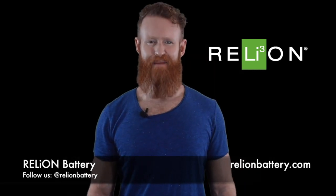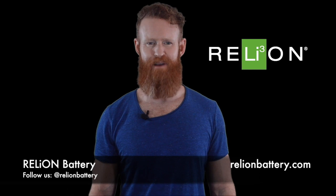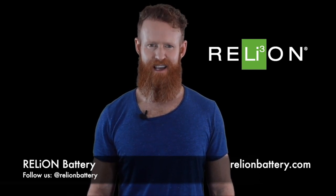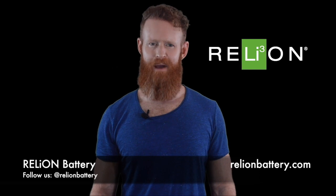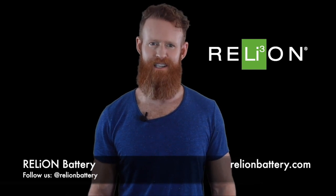A well-designed BMS protects and monitors a lithium battery to optimize performance, maximize life, and ensure safe operation over a wide range of conditions. Today we're going to focus on one way the BMS protects and optimizes the operation of a LiFePO4 battery, which is during over and under voltage conditions.